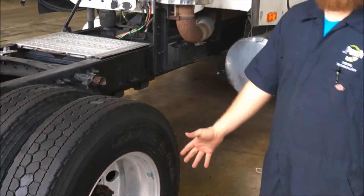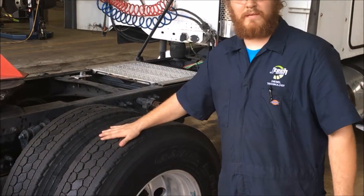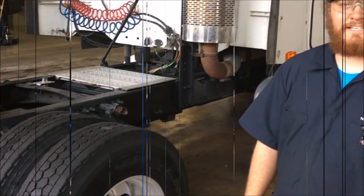Also, these lug nuts have to be at 500 foot-pounds as well. And again, all the tires have to be at 100 PSI. Remember to keep your valve caps on. That's it.